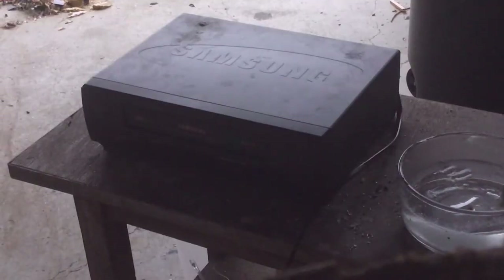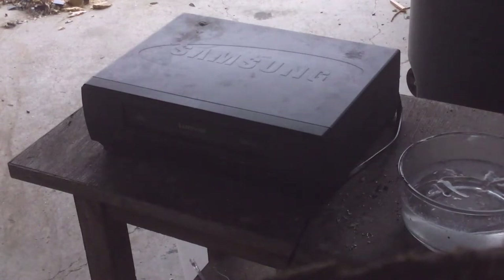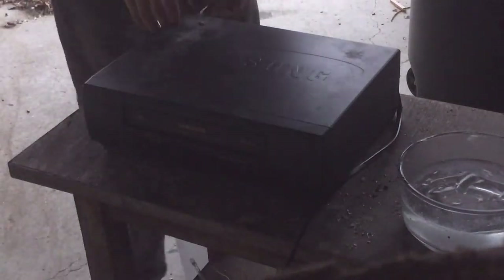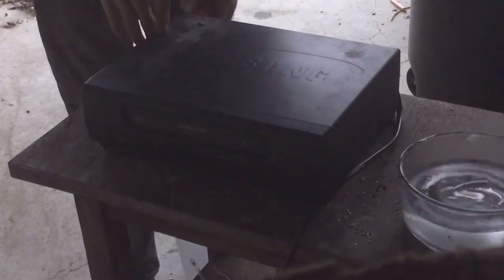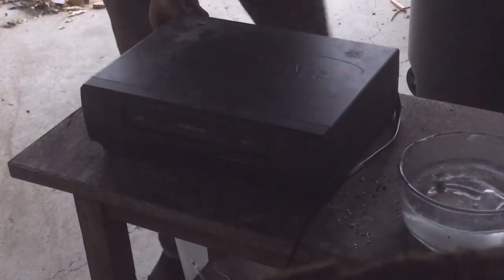All right guys, just one more thing. It's an old Samsung VCR that I found the same day I found that stereo and DVD player. Oh yeah, let's get it done. I need to get rid of it anyway. I want to get rid of it with a little fun. Super dirty and gross.